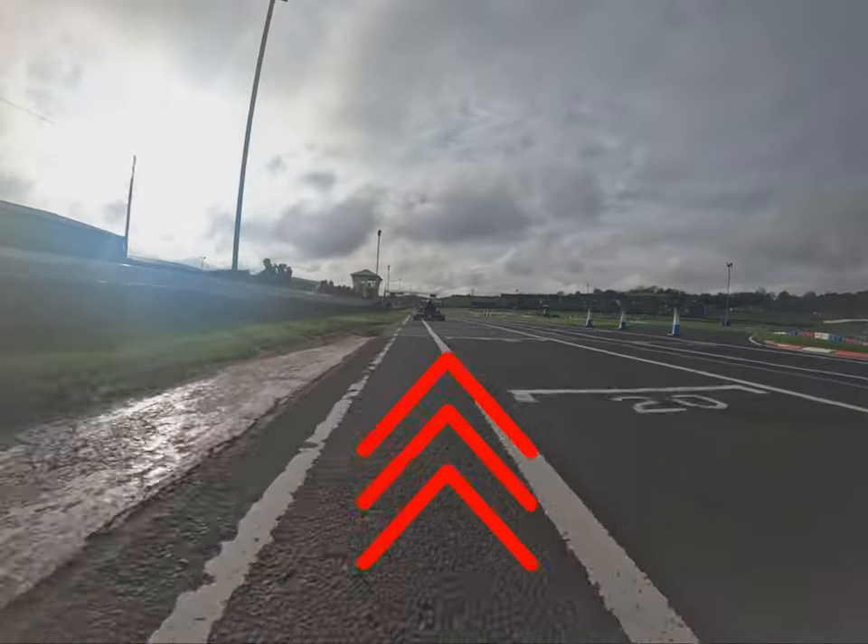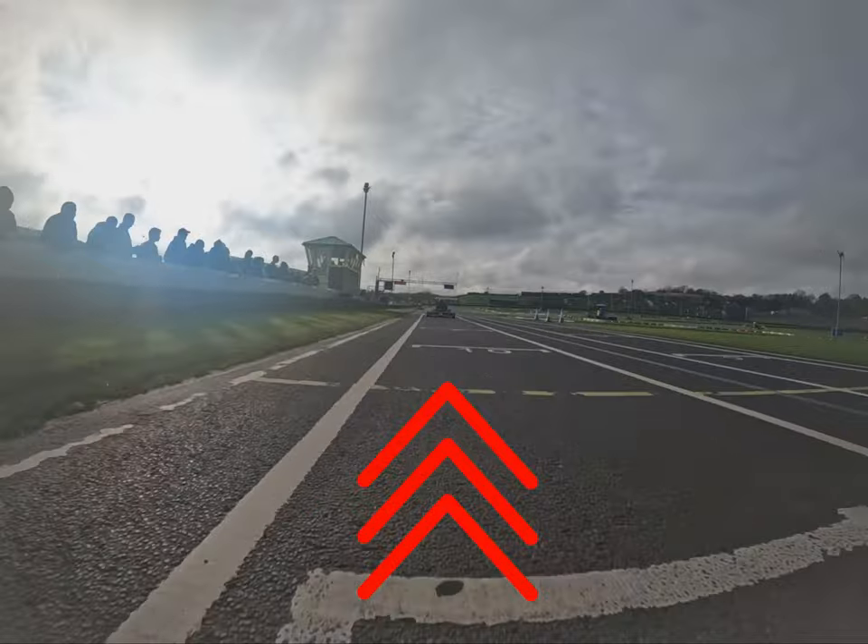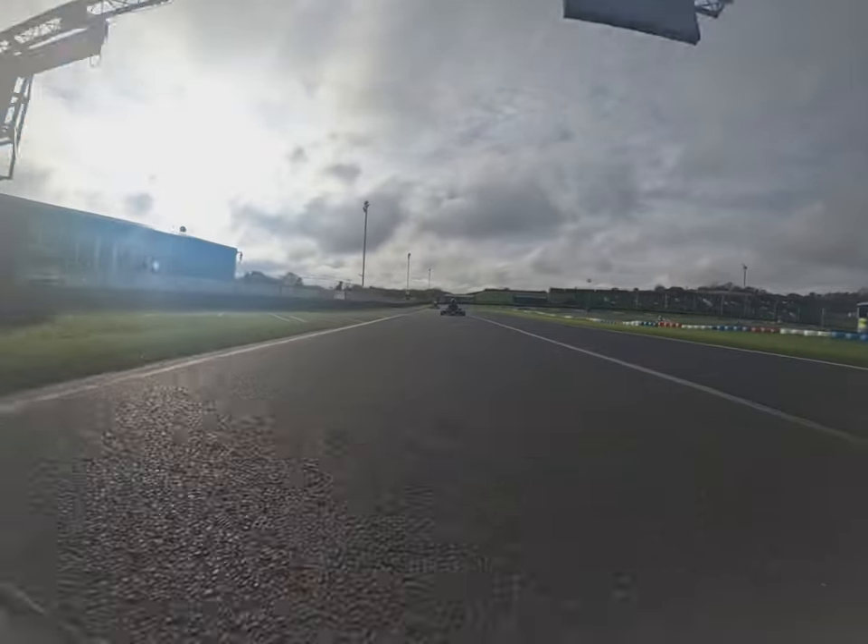So that's my version of a lap around Warden Law in a senior pro cart. Let's give you a lap at practice speeds, and then we shall have a look around one of these cars.